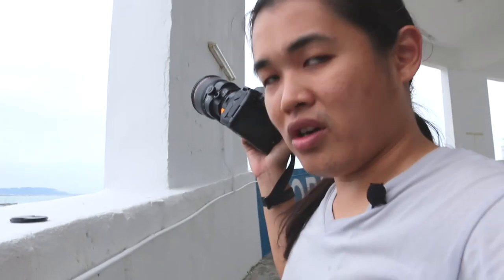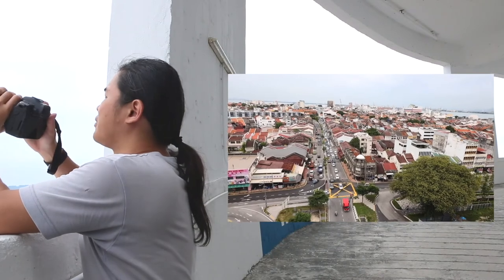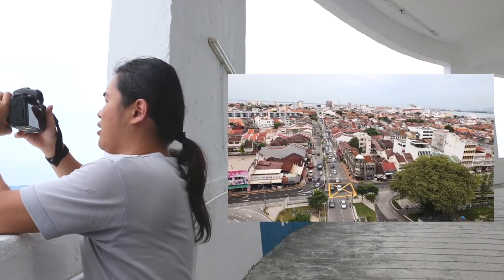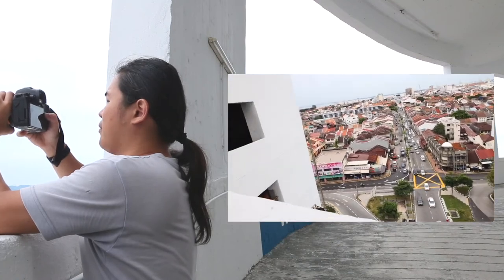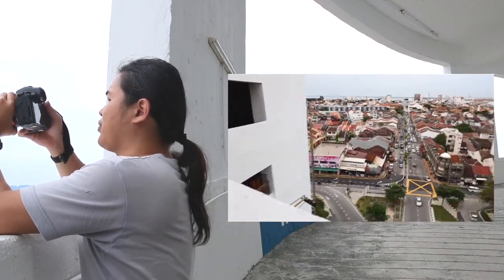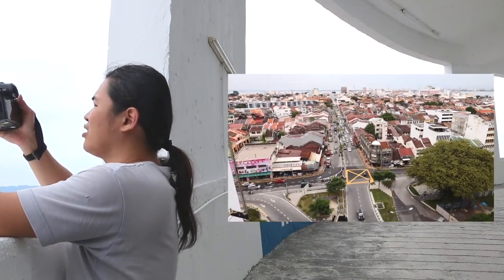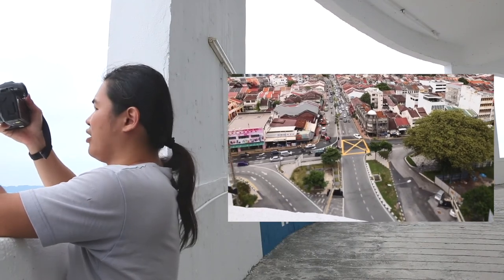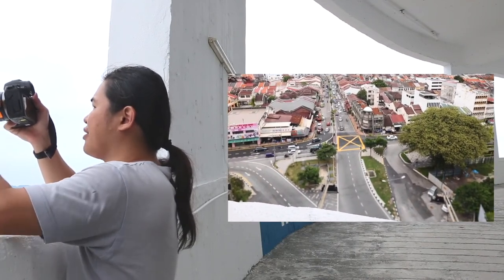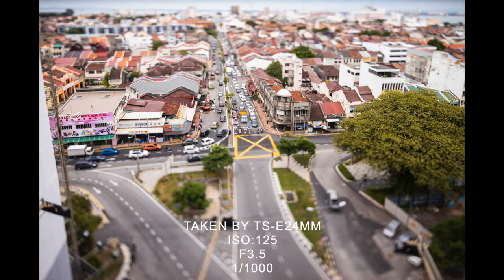Now I'll demonstrate another effect using tilt-shift, shooting on this road here. You can see how the tilt-shift effect works — when I shift downward in the video, the plane of focus moves. This makes parts of the video less sharp, and the photo becomes less visible in certain areas. The end result is like this — this is a miniature effect. This is how it works with the tilt-shift lens.